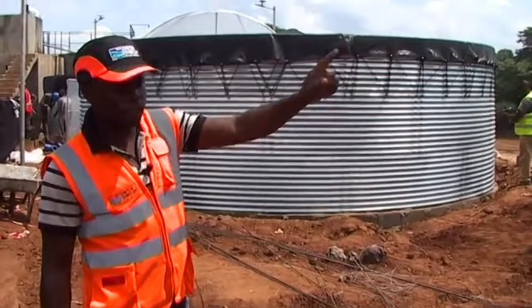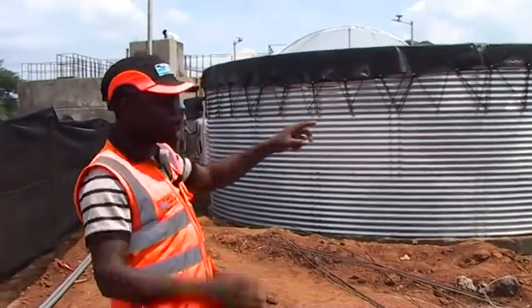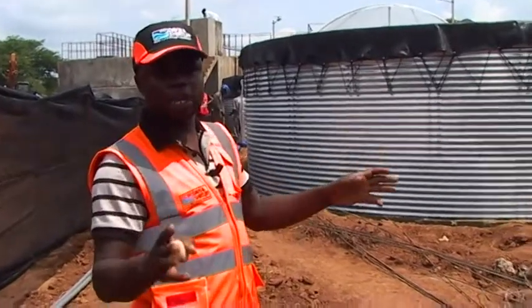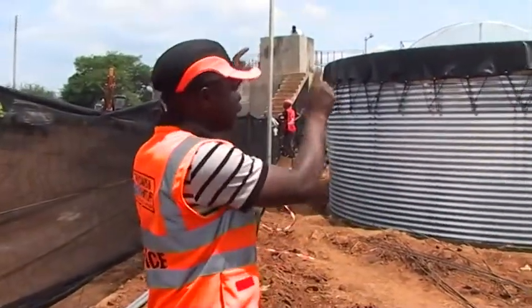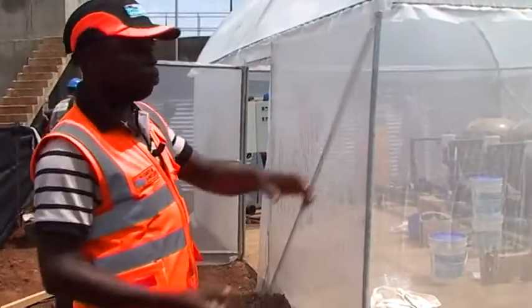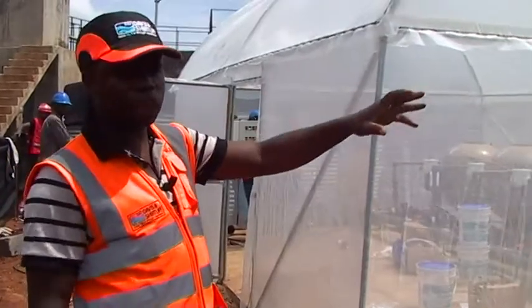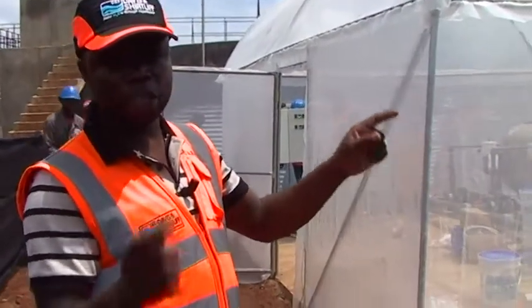From here, the water flows from this sedimentation tank to the storage tank. If there was any remaining flocs that have not settled, then all that settlement will be happening in the next tank. This break tank will be having a clearer water, and this is where the pump for the final filtration will be getting its water from.